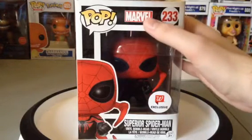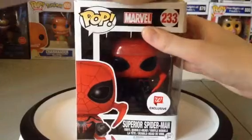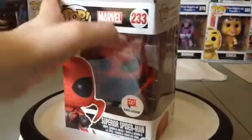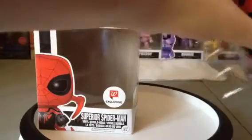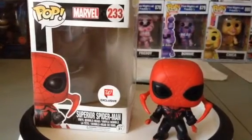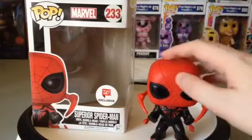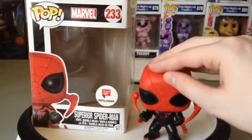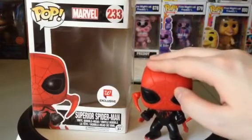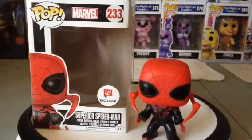Anyways, let's open this guy up. Alright, Superior Spider-Man is out of the package. Watch this — his head, his very bubbly head, see? Now that's really cool.